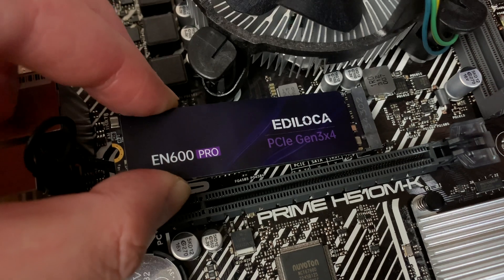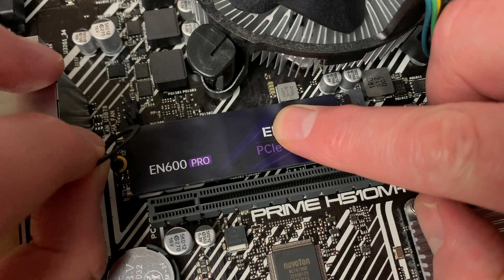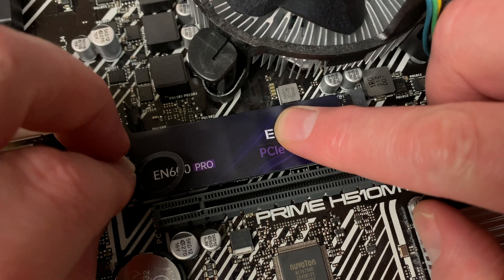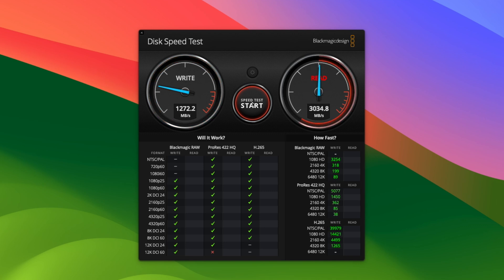After getting it installed on a motherboard, in Blackmagic Disk Speed Test the write speed averaged around 1250MB per second, which is exactly in line with what's advertised. The read speed meanwhile averages around 3070MB per second, which is slightly slower than the advertised 3200MB but not by much.